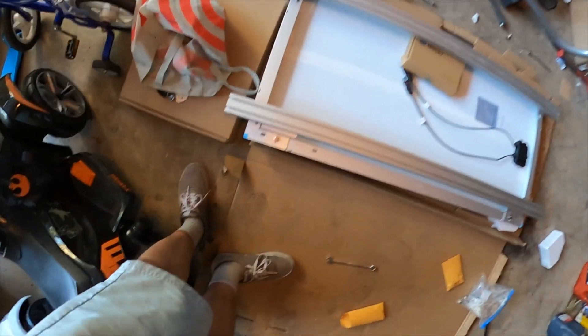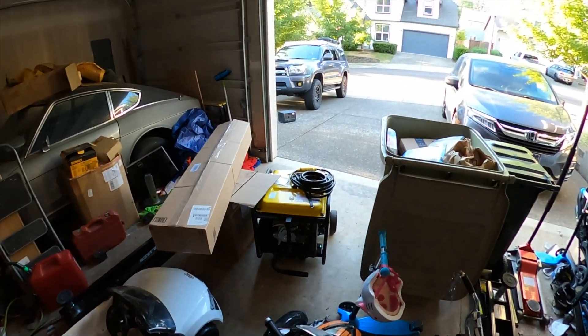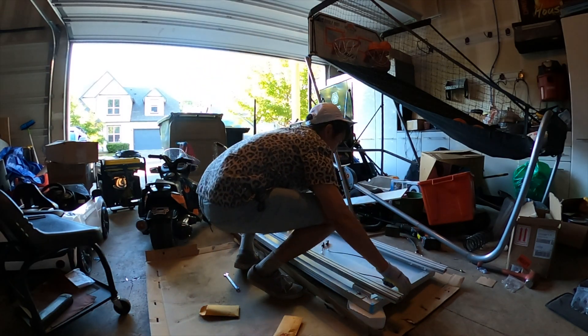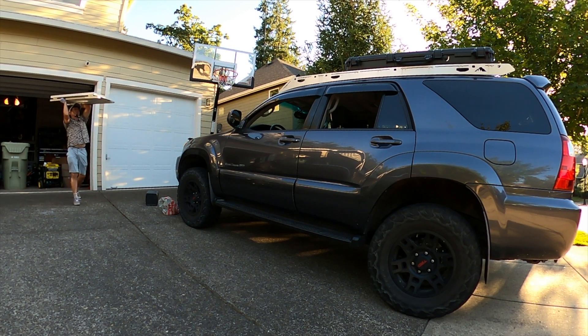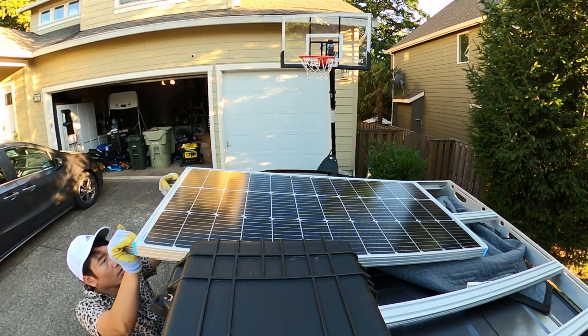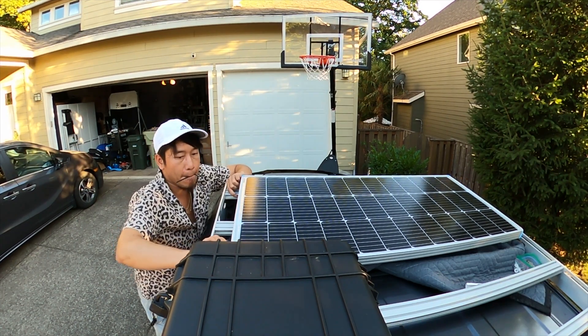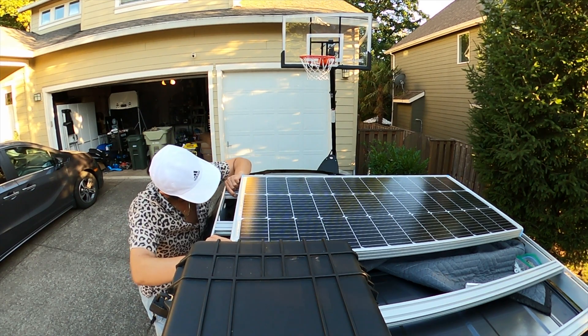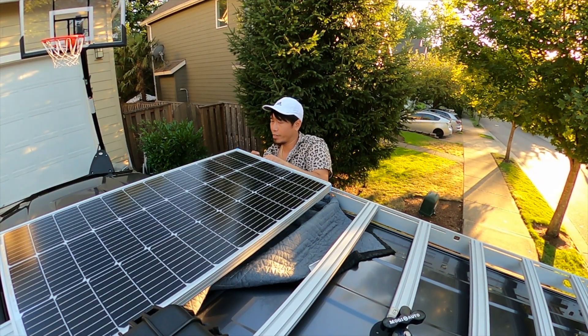We did it — the crossbars are now mounted to the solar panel. All I've got to do is bring it over to the truck and slap it on top. Now I can tighten everything down now that everything is aligned. Okay guys, everything's bolted down and complete. It's looking good — things have bolted up evenly on the roof rack. Let's go ahead and take a look.